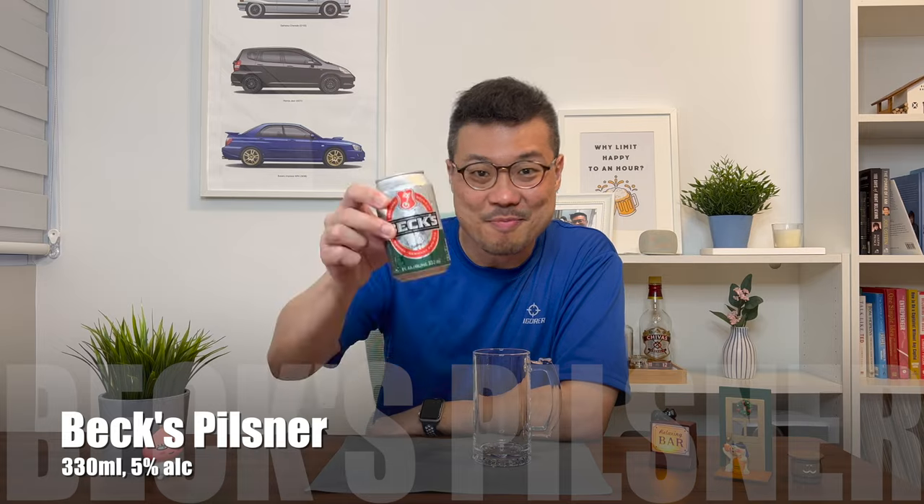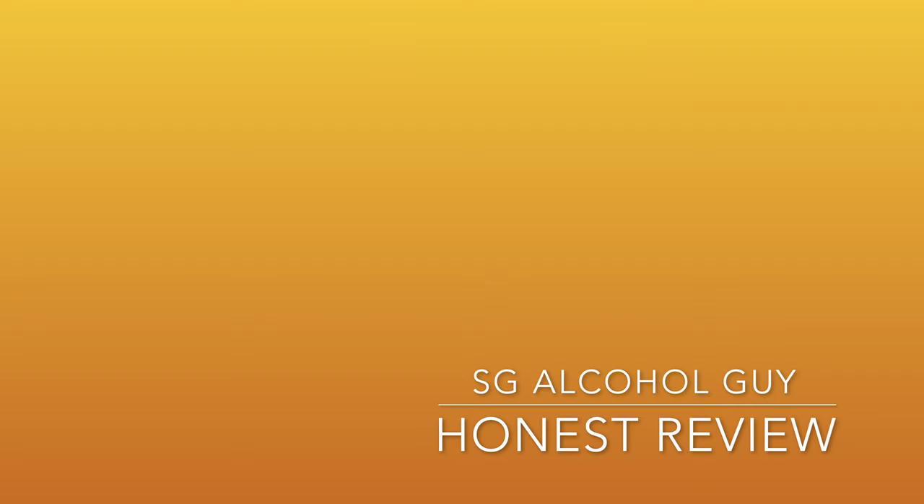Hey, the bar is open and it's time to review Bex. Hi there, SG Alcohol Guy here, making use of my Wines and Spirits certification to give you honest reviews on the alcohols that I am tasting.